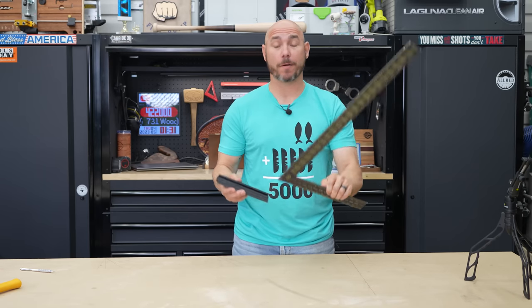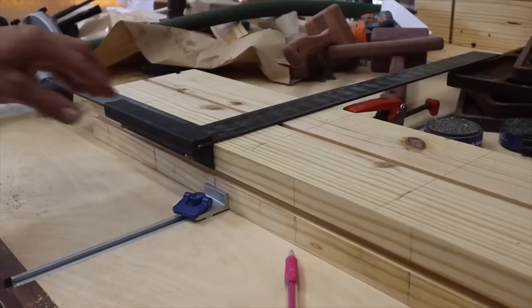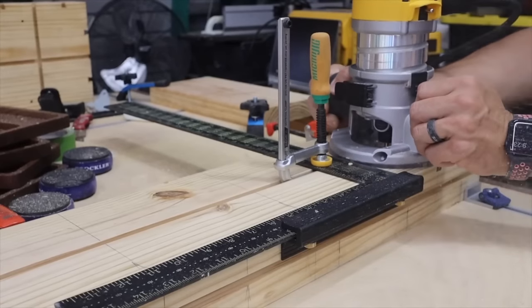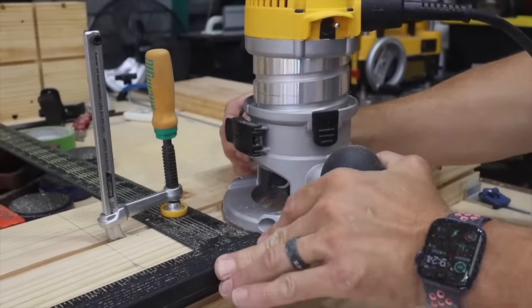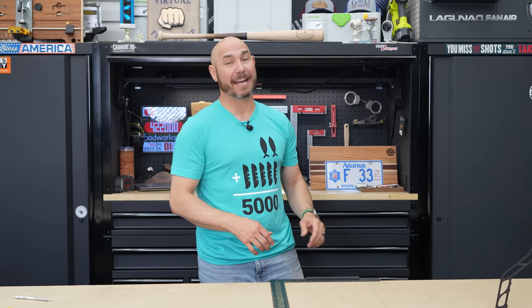Here's a bonus: if you have a carpenter square, pick up one of these fences — I'll link to it. This slides right onto your carpenter square and you just thumb-screw and tighten it down. Because it's set up against the edge of your square, this gives you a ledge — basically a large speed square. I've used this with a carpenter square as an edge guide for a router, or you can also just use it as a big speed square.